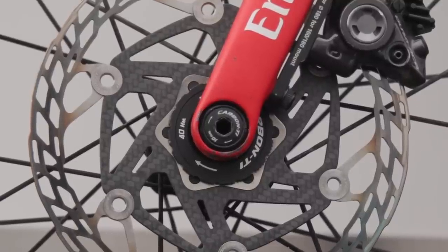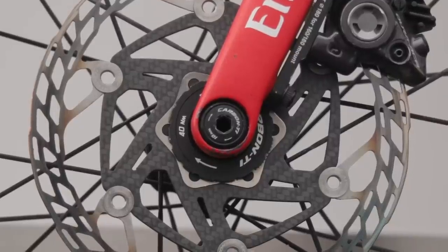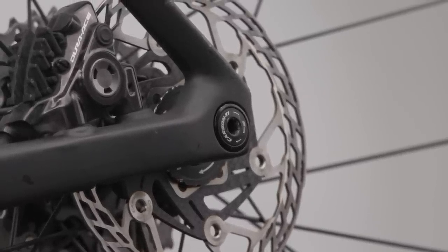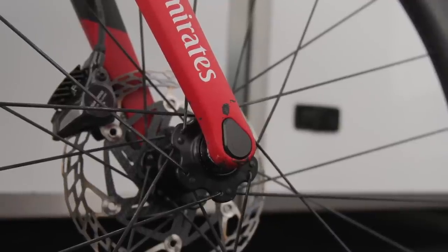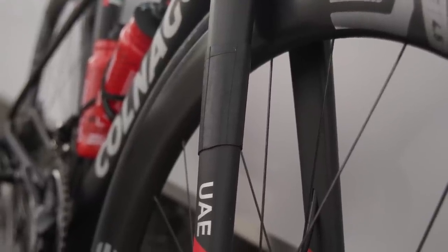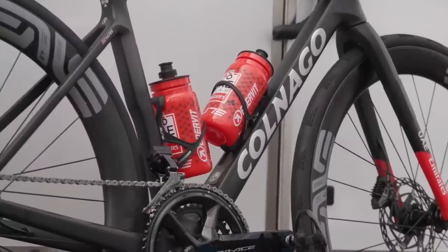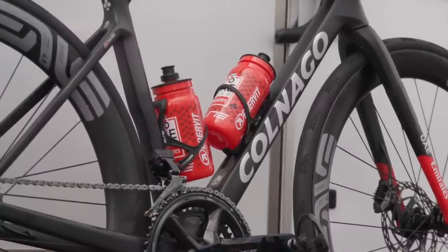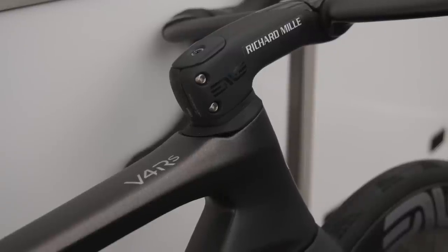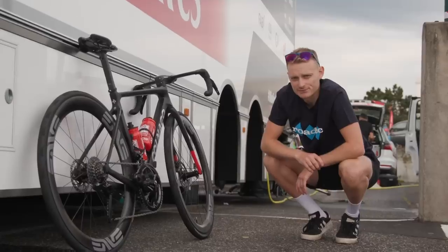CarbonTi also provide the thru axles, and to the best of our knowledge this is the first time a World Tour team has used aftermarket thru axles in the pro peloton. The axles in question are the X-LOK EVO thru axles, weighing 23 grams for the front and just 30 grams for the rear. There are a few scrapes and battle wounds from previous races, and this bit of inner tube is just protecting the fork from the timing chip. We've also got Elite Legera carbon cages — a personal favourite that hold a bottle really well. To make the Envy stem pair with the head tube as neatly as possible, this spacer here appears to be 3D printed. We like that.